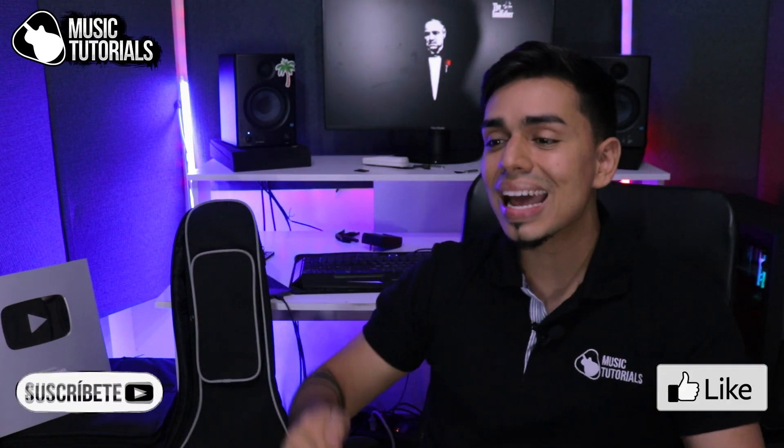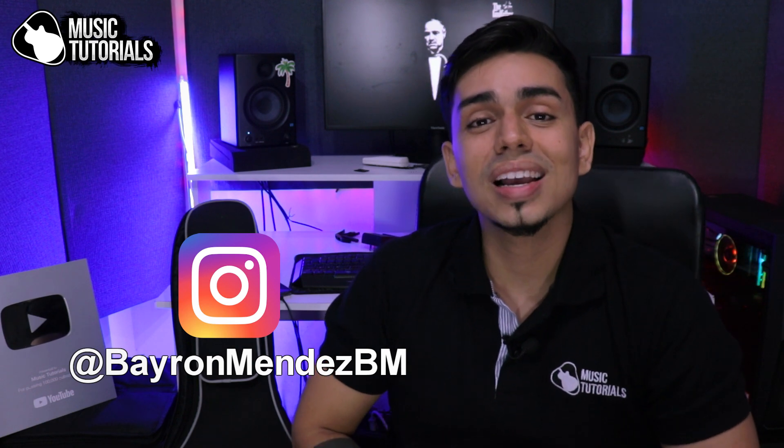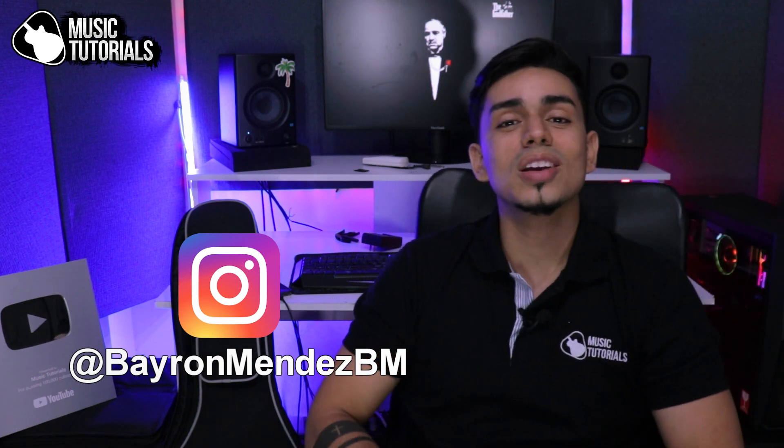Subscribe to the channel, and for questions or suggestions find me at ByronMendezVM on Instagram. Now we are going to learn the song of El Padrino on guitar, fingerstyle, very simple here in Music Tutorials.